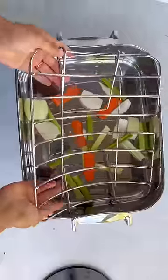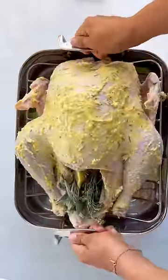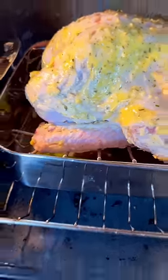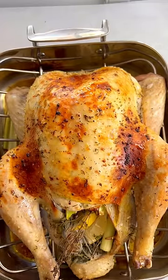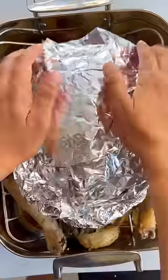With a spoon, go ahead and rub the butter mixture all over your turkey. Add it to your roasting pan — I added veggies to the roasting pan, it gives the gravy such great flavor. We're going to roast it uncovered and then baste it in its juices.